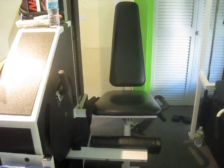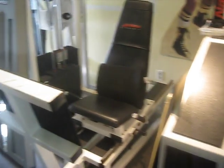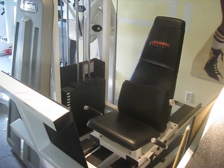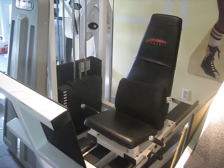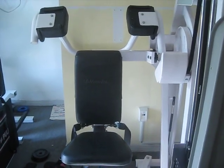A Med-X leg extension. A nice leg press by Life Fitness. And a Nautilus Nitro pullover.